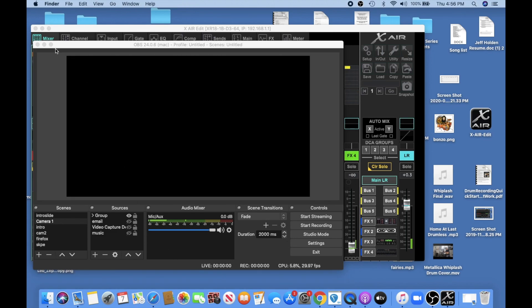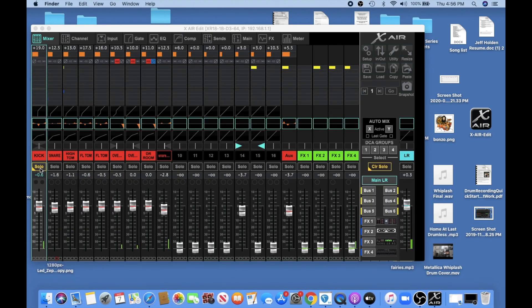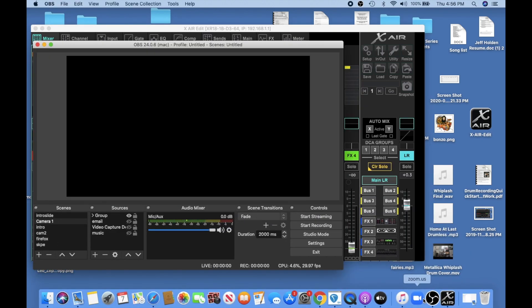But if we go back to our control surface — the mixer — and I solo channel nine and go to OBS, I have no signal at all coming in.